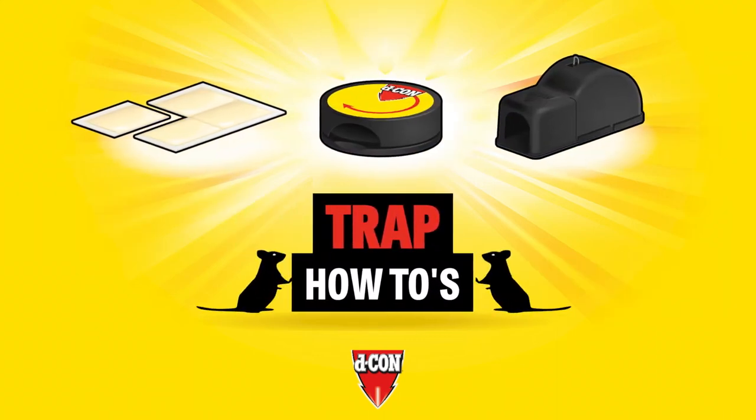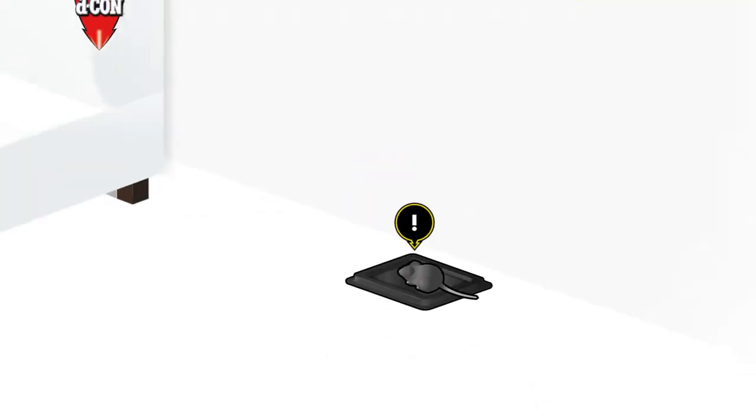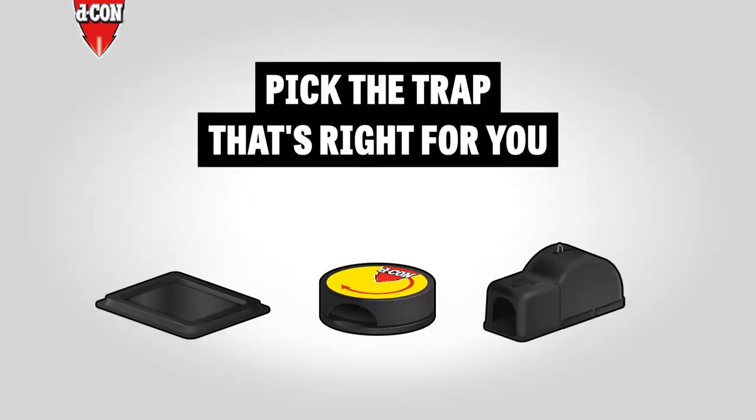Mousetrap how-tos. Decon traps provide clear visual proof that they've worked. Pick the trap that's right for you.